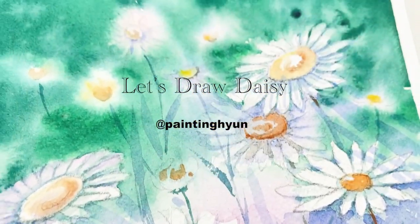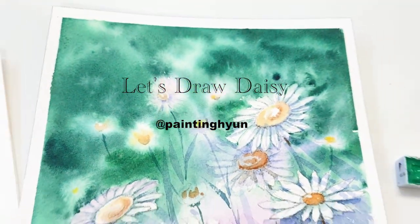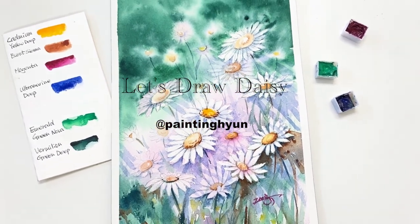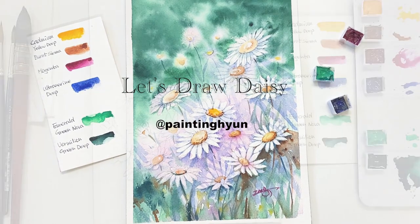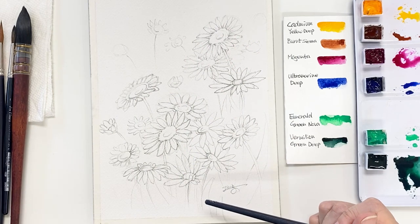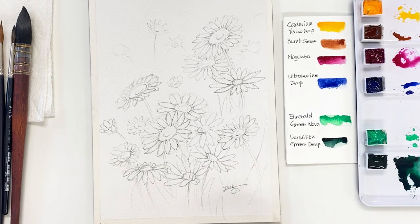In this painting I want to show you how I painted these beautiful daisies in watercolor with wet-on-wet technique. It took almost one hour until the end of painting, except the sketch, because there were a lot of little petals that needed details.